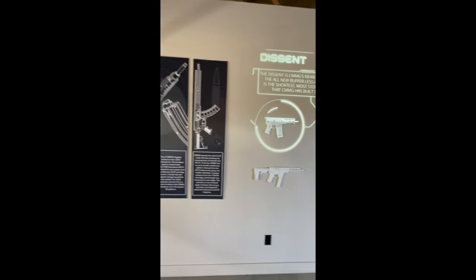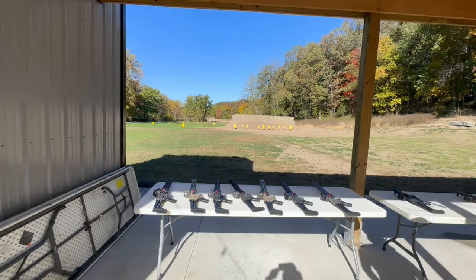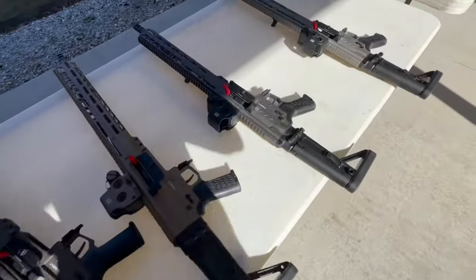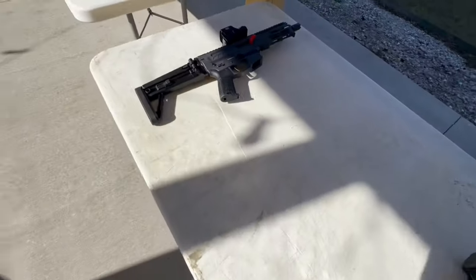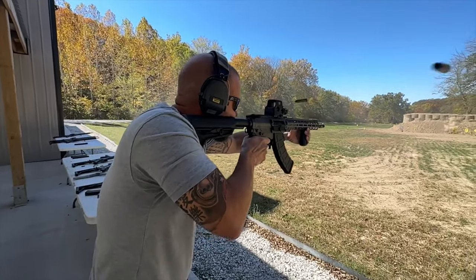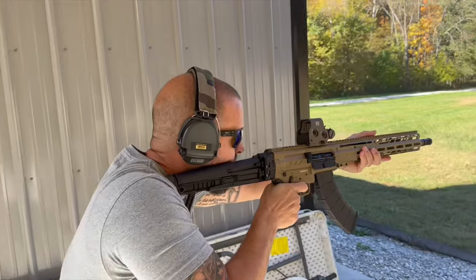The second half of the day was at the CMMG range. The name of their range is the Outpost, and it is a beautiful facility — absolutely gorgeous. They set up a bunch of rifles for us to test. The main point was the MK-47 Descent, which we'll talk about in just a second. But they also had a few other Descent setups, a couple pistol caliber ones — both the Sig Mag and the Glock Mag — and they also brought out a few of the CMMG Beast machine guns for us to shoot as well, which was cool.